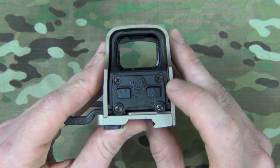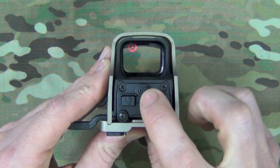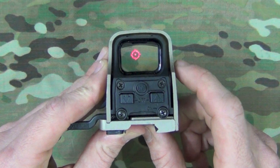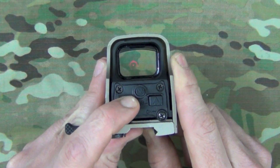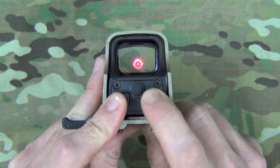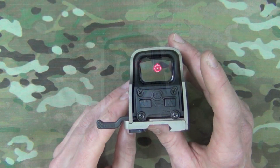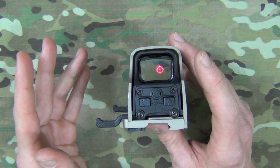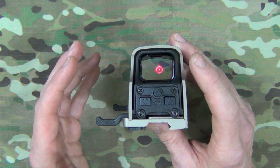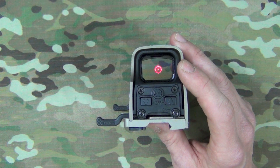Operation of the optic is pretty straightforward. To turn it on, hit the arrow button and your reticle will appear. To switch to night vision, hit the NV labeled button. To return to daylight mode, hit that button again. To decrease brightness, hit the button on the left; to increase brightness on a bright sunny day, press the button on the right. There are 30 different brightness modes. The 553 also has an auto-shutdown feature — you can set it for four or eight hours. When the battery is low, the reticle will blink upon power-on to let you know.